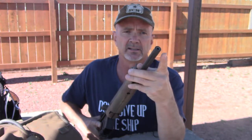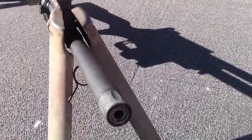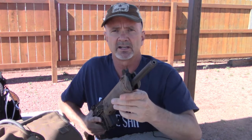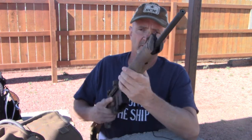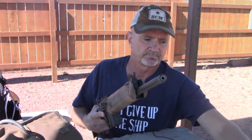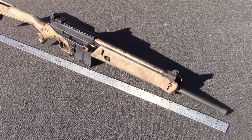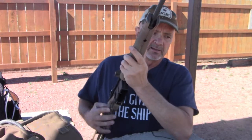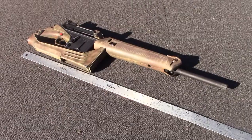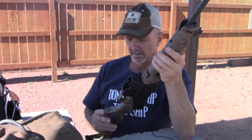For starters, I've eliminated the flash hider and gone with a thread protector — a kind of fancy-looking, semi-fluted one. I'll have a link in the description if someone wants to do this. That reduces the overall length considerably. With the thread protector, it's now 35.5 inches extended and 25.5 inches folded, making it more of a messenger-bag-type rifle or concealed carry carbine.